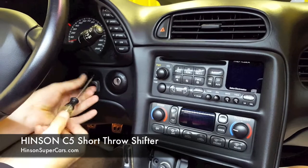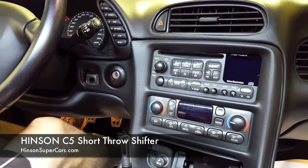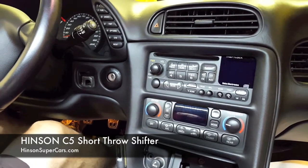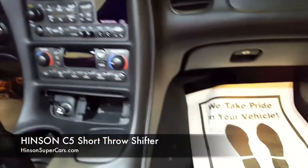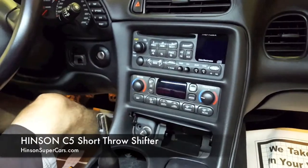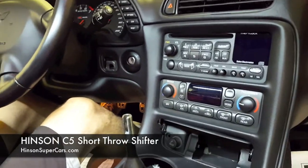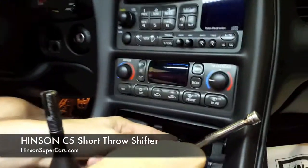Once it's removed, we'll just keep it to the side. We will be reusing all the hardware that is removed from this car. The hex that is in the back of the ashtray is a seven millimeter, using a quarter drive.